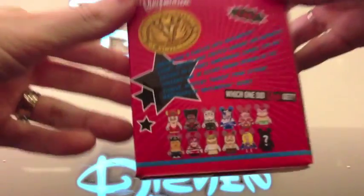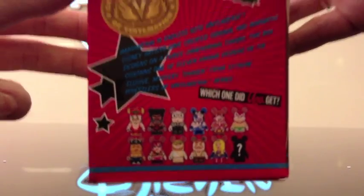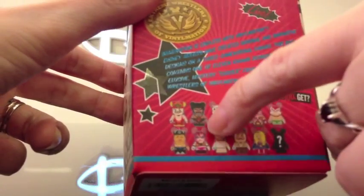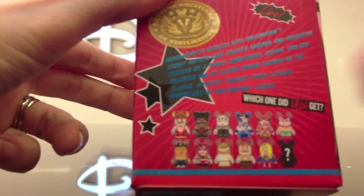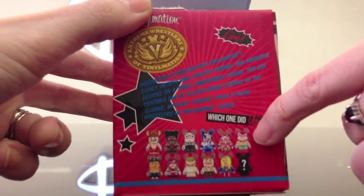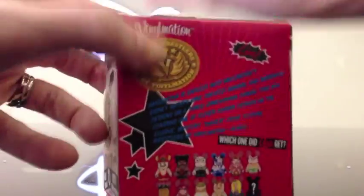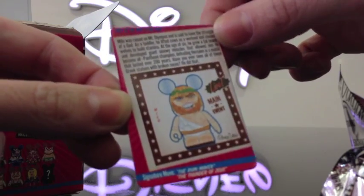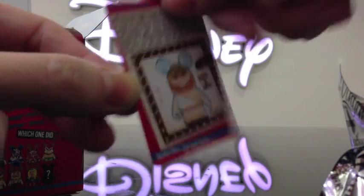This is what the box looks like. I'm hoping for this guy, and I like this girl — her hair looks pretty cool — and him, and of course the chaser if possible, so we'll see. The series comes with these cute little cards showing their signature move and whatever.